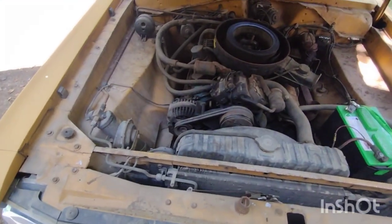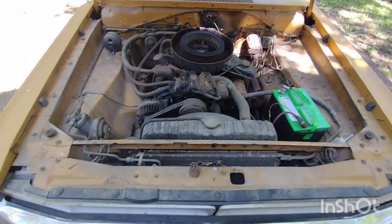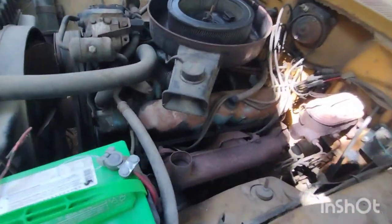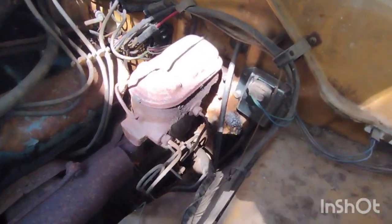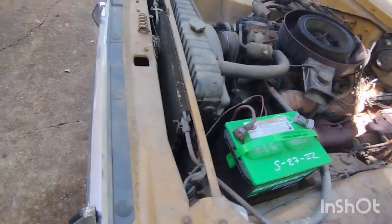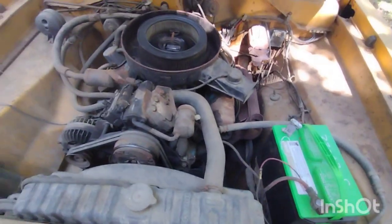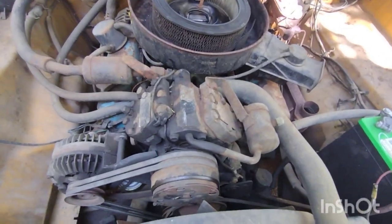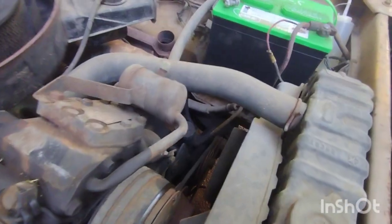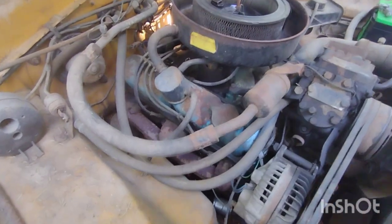Let's go ahead and pop the hood. There it is — 318. As far as I know it's a 318; we'll have to dive into the numbers. Factory manifolds. This is a new voltage regulator that was put in. Brake booster. There's the new battery. There's a factory AC unit — no idea if that works or if it's any good, probably doesn't work, but it may still be okay. It's got power steering.